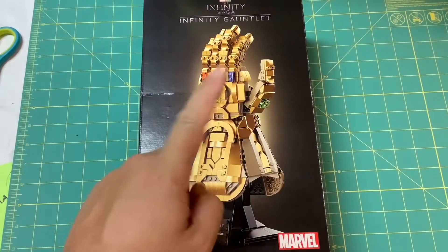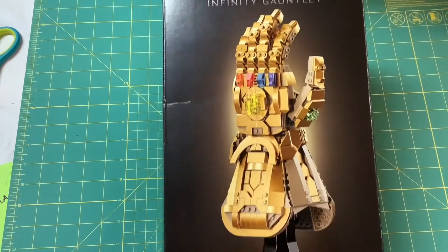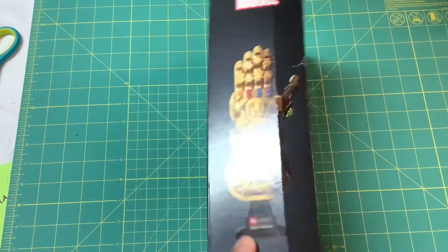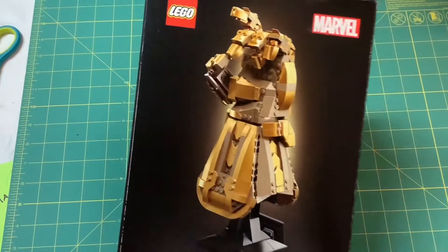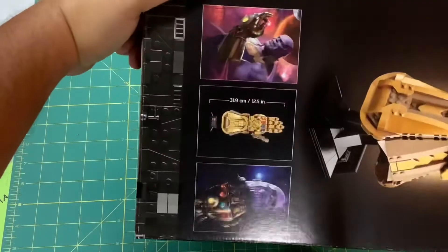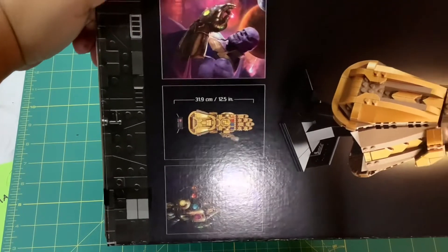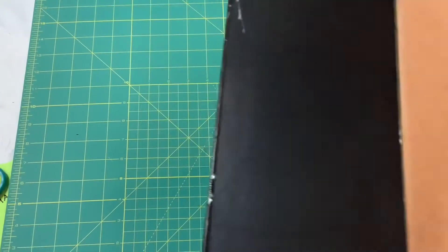What is up everyone, Jordan here with Mama Randy. Today we're doing something a little different — this is the Infinity Saga Infinity Gauntlet Marvel LEGO set, 590 pieces. There's the side, there's the back. It looks like you can actually get it to pose in a snap position. It says 31.9 centimeters or 12.5 inches tall, so pretty beefy.